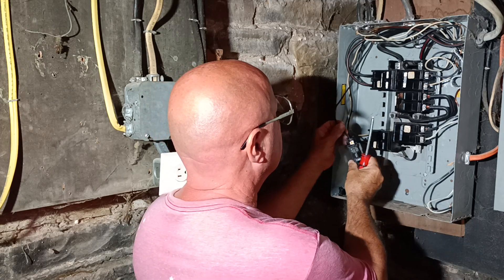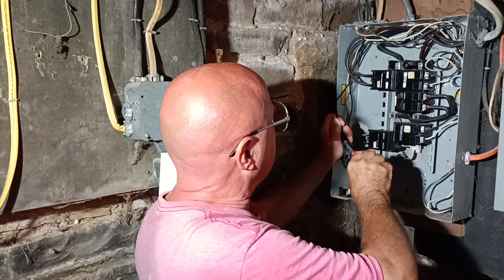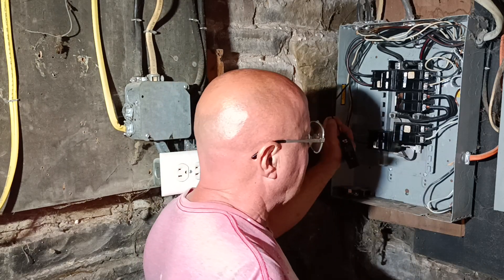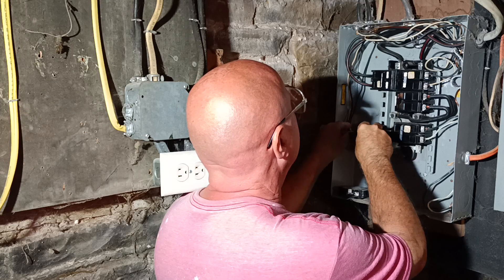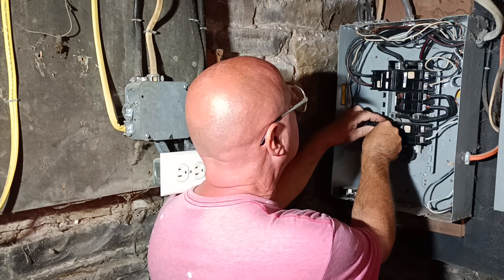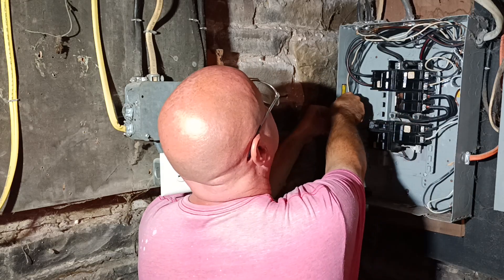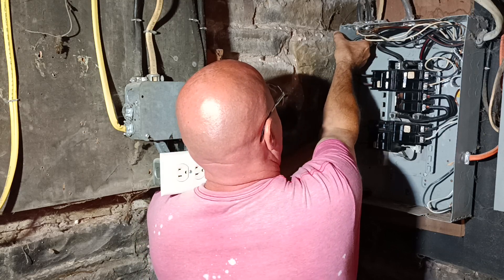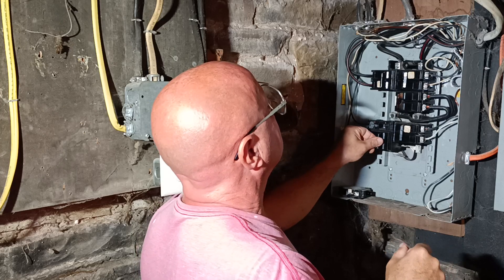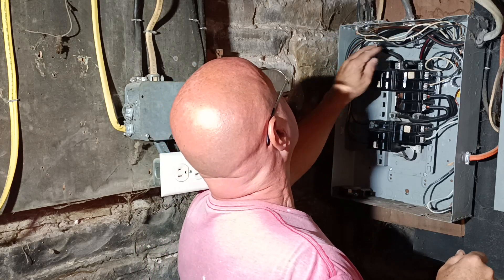It takes a number two square screwdriver. We'll put our wire in the hole like that, tighten it up, make sure it's nice and tight, and we'll put it back in. We'll get our wire straightened back up in here so it's nice and neat. There's a wire going in nice and neat, so I'll find our white neutral.